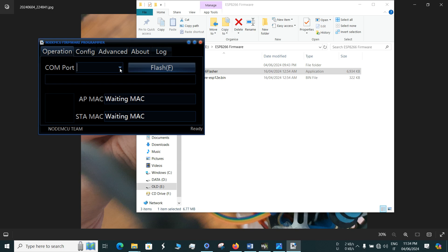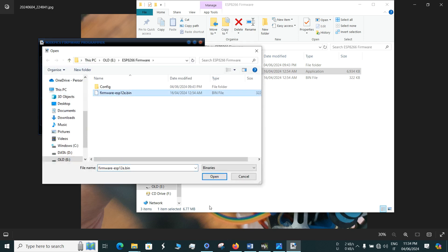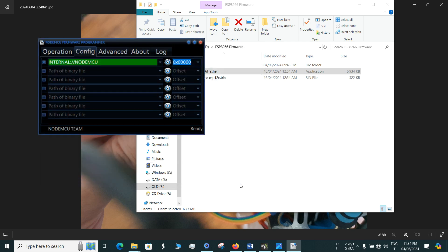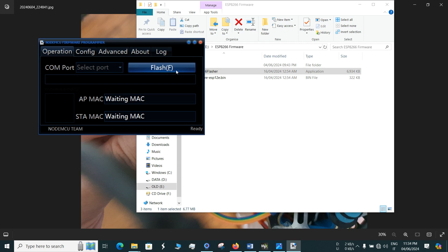Select the COM port and the AP MAC address and STA MAC address will be fetched automatically. Then go to Configuration and select the firmware file — FirmwareESP12e.bin that we downloaded. Go to Advanced and check that the flash size is 4 megabytes. Once done, click Flash and it will take around 2 to 3 minutes to flash the NodeMCU.